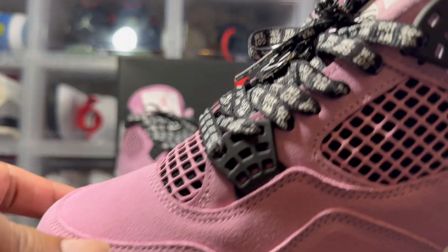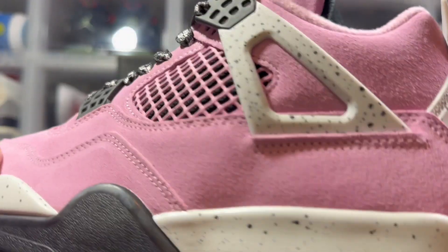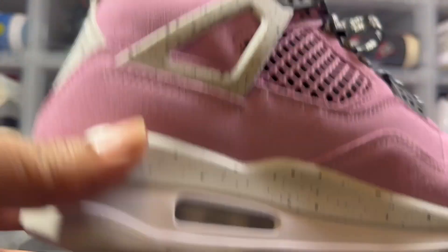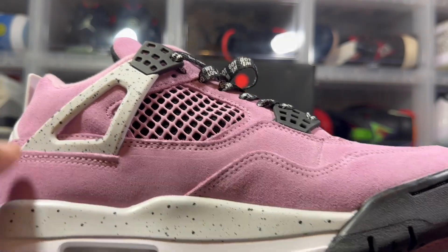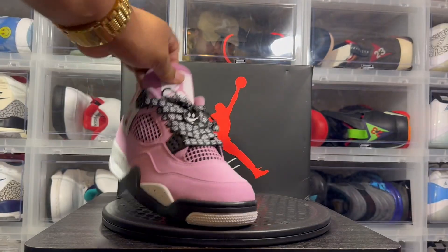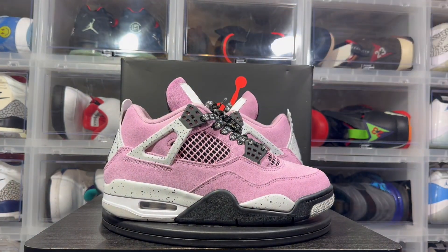Both shoes match to the T — not a bad shoe. Definitely cool for the kids, October, breast cancer awareness — however you want to swing it. I personally need a reason to buy or wear it. The suede isn't that thick; it reminds me of the UNC 4 that dropped a couple years ago — same thing.